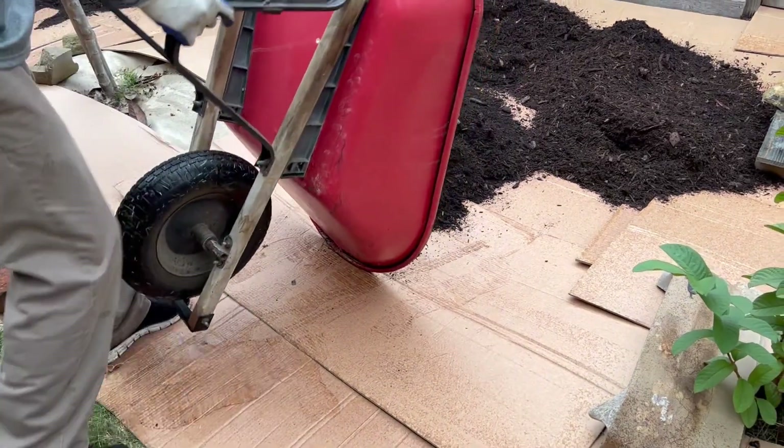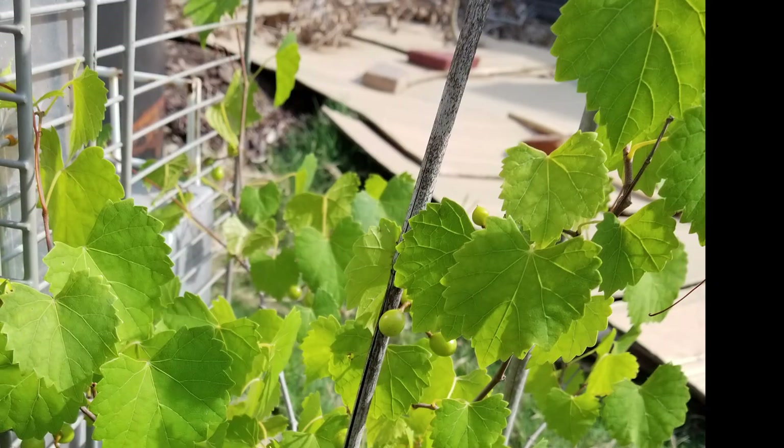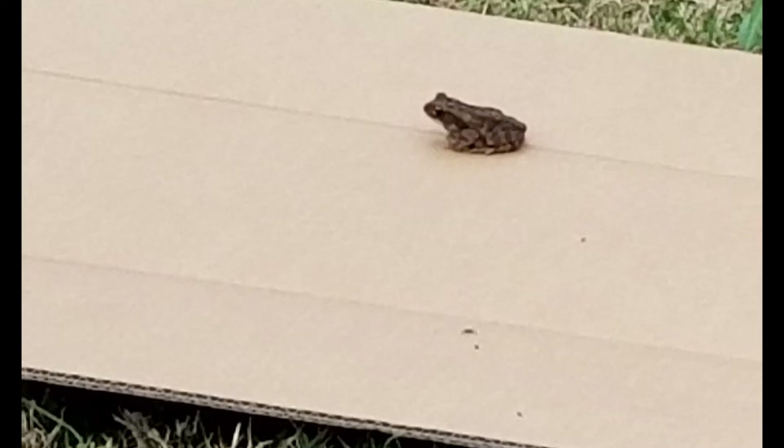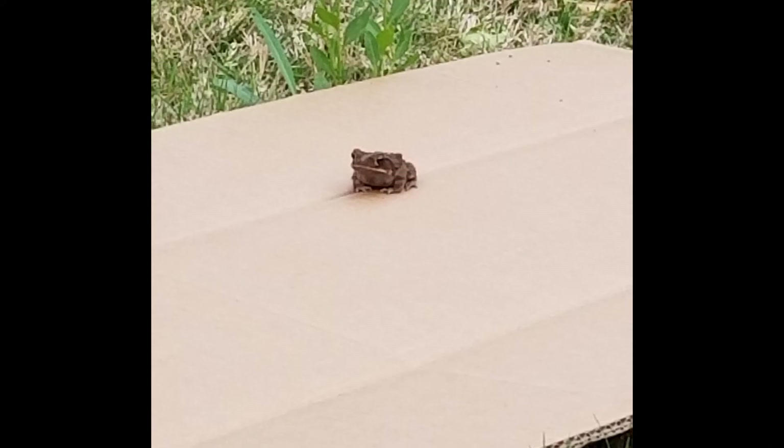Sheet mulching is also an ideal way to suppress weeds. To replace lawns, the best time to sheet mulch is typically in the fall to take advantage of the rains, but it can be done anytime. We broke the yard covered with lawn into sections so as to not make the project too daunting. We did it all with lots and lots of manual labor of love.